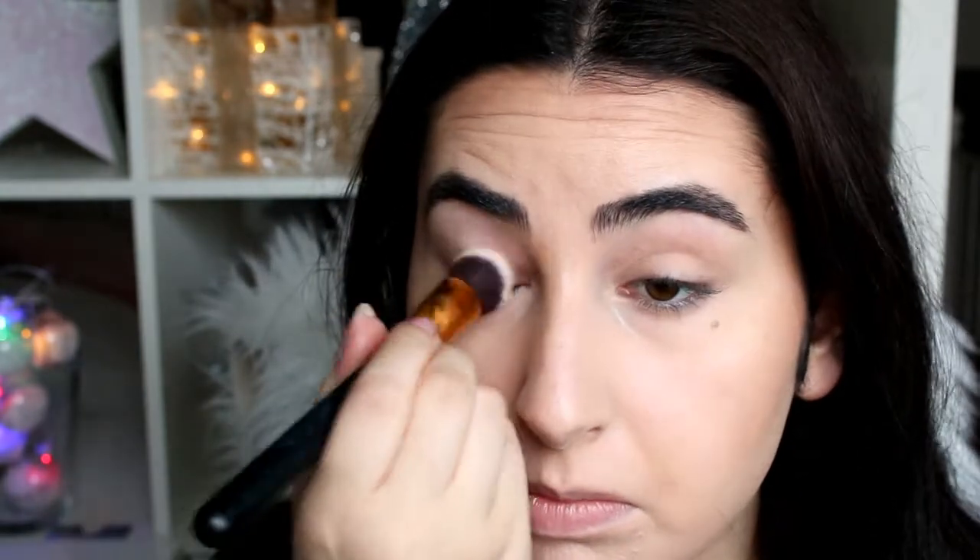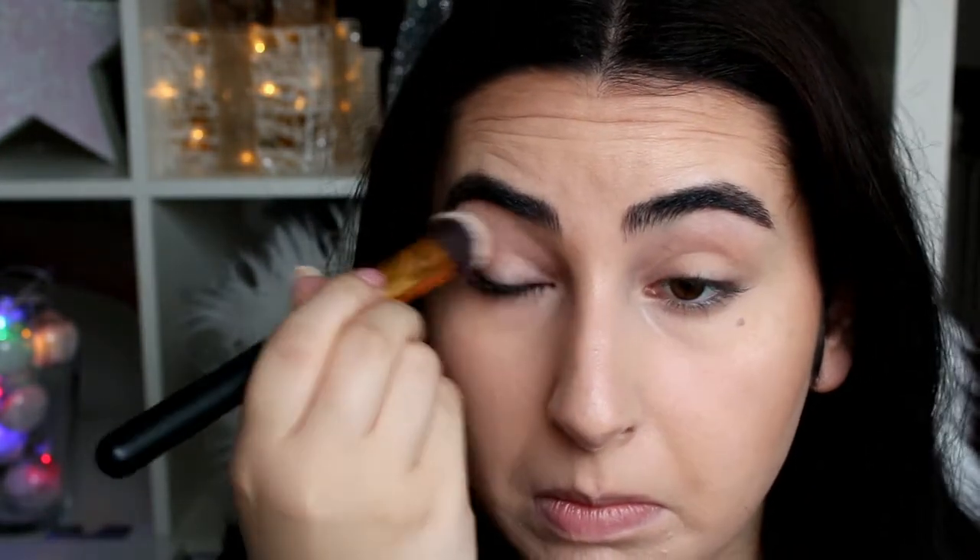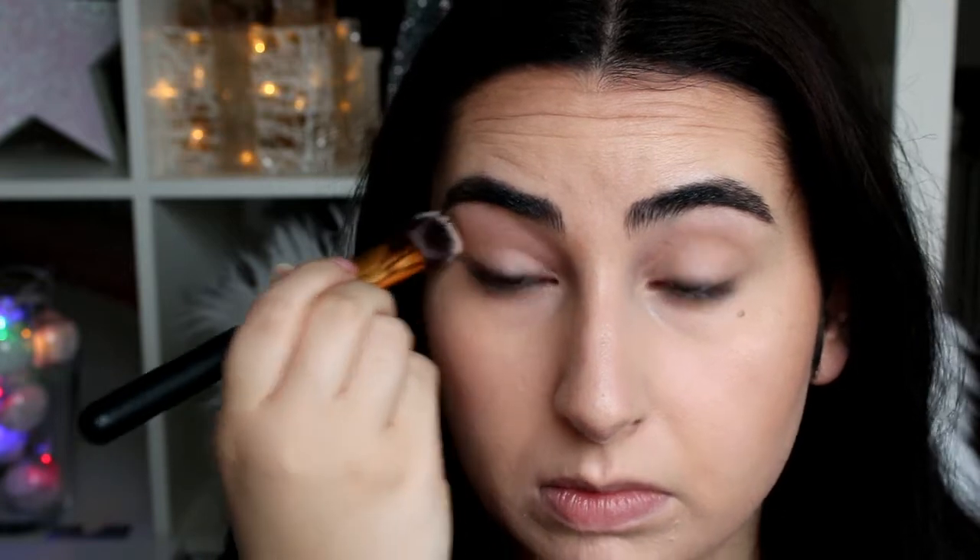I'm going to put a little bit of the translucent powder all over my eyelid. Now moving on to mascara for the lashes — I'm using Benefit They Are Real just because I think it's the most natural-looking mascara that I own, so I'm just going to apply that, not all over my lashes but just a tiny bit.